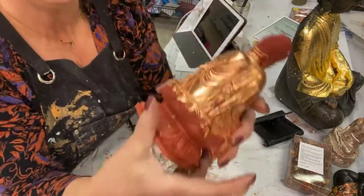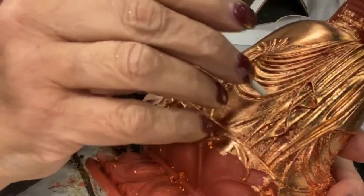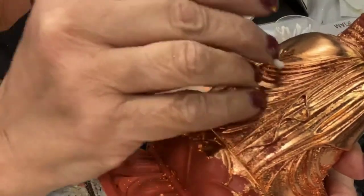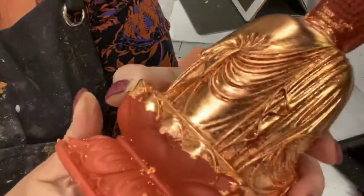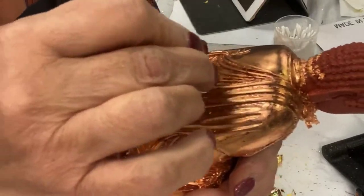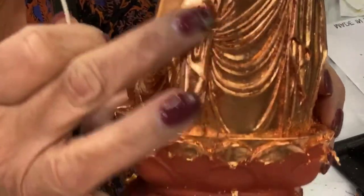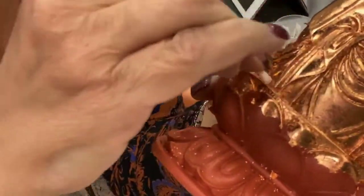I'm going to take my Q-tip and go in here, along these edges, and just clean everything up. Now I'm not going to ever get a perfectly smooth mirror shine on here — first because I used oil-based adhesive as opposed to water gilding in the traditional gesso and bole manner, but also because these are cast items. These Buddhas are cast out of resin and they're not really very perfect themselves. You can see where it's rough in here, and then I go in with my little Q-tip and clean things up, make it much shinier, and get rid of all the little grungy bits.